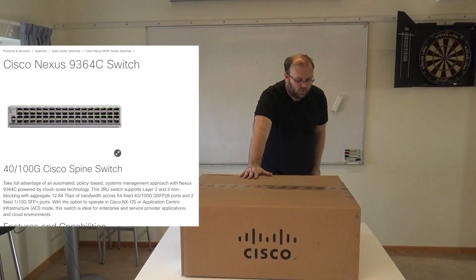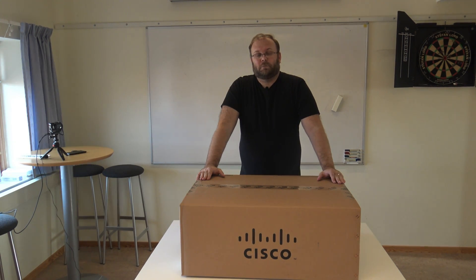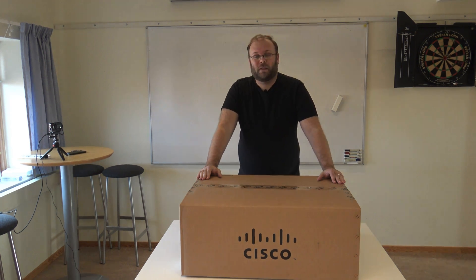This particular model is a Nexus 9364C. This specific switch is normally used as a spine switch. It's a 64-port switch with 100 gig interfaces, and they can also run 40 gig. Let's start the video, and if you haven't subscribed already, please do.